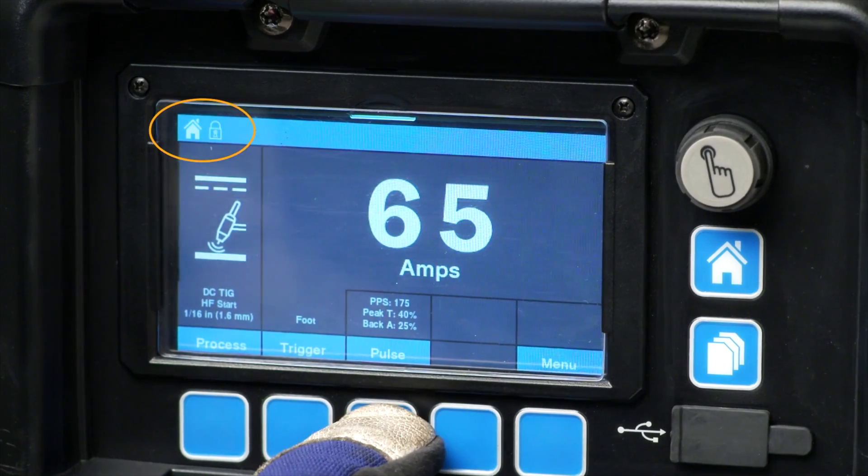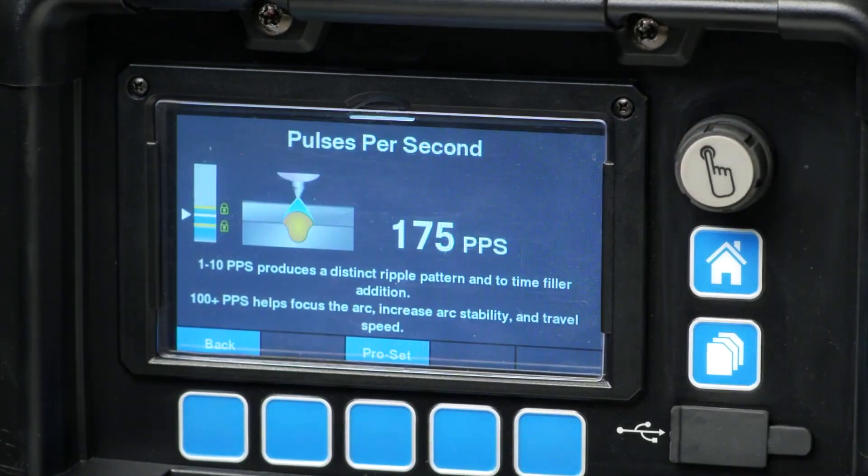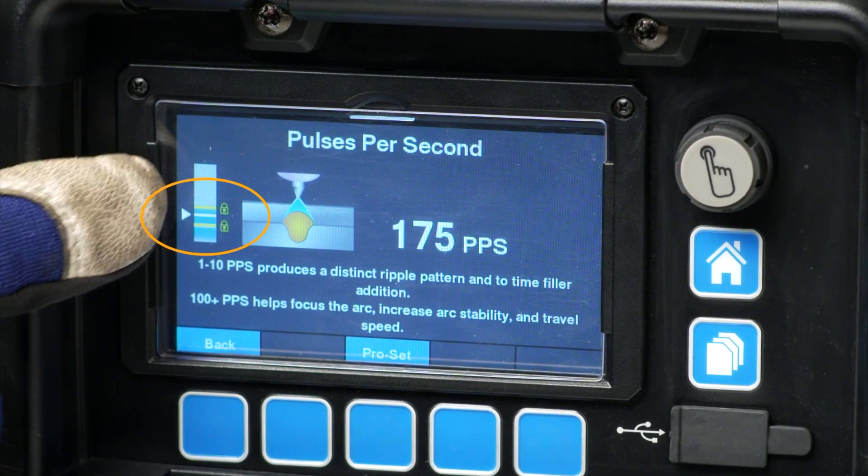Box and Limits provides control of weld parameter ranges, minimizing the deviation from welding procedure specifications. The lock icons are displayed on the Pro-Set indicator.